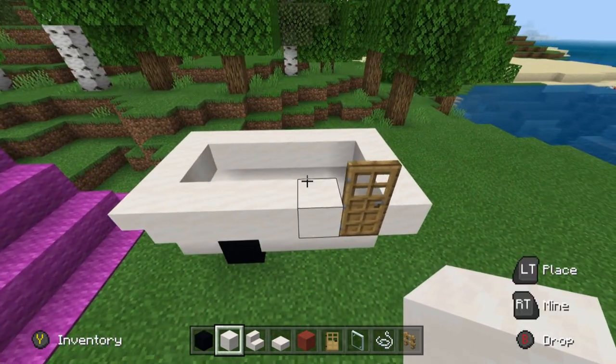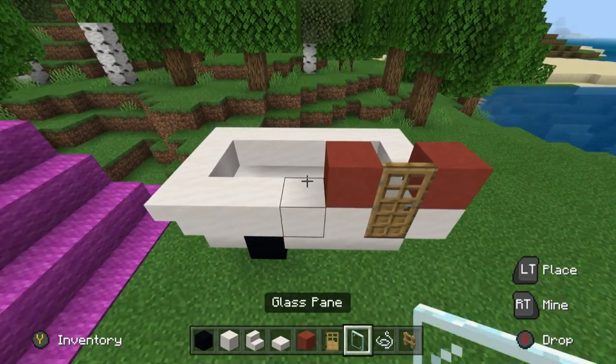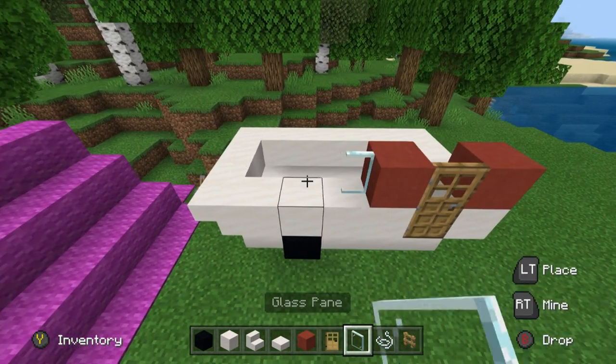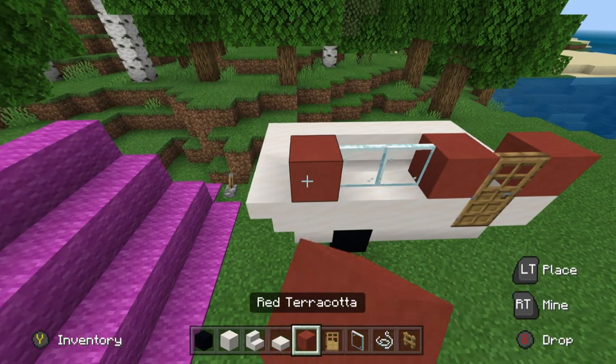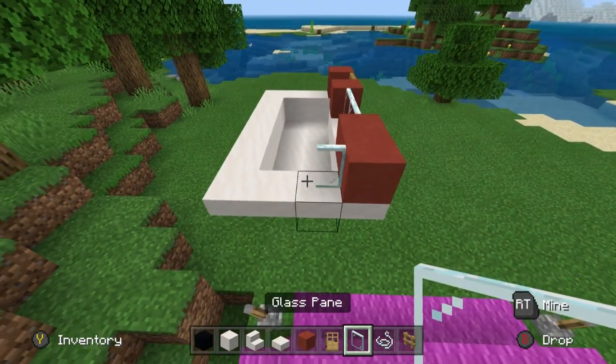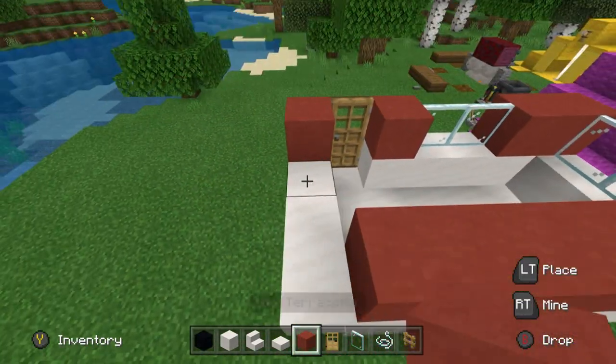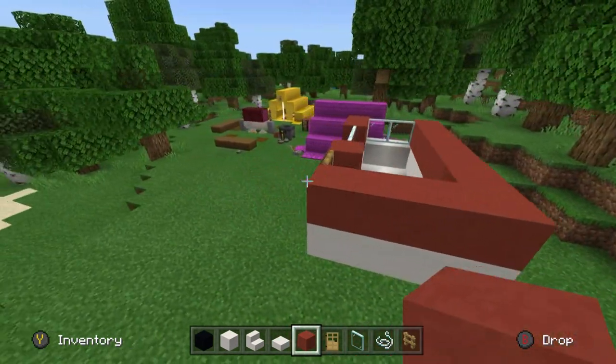This is a bit of a tricky layer. We're going to place red terracotta on either side of the door. To the left of the terracotta, two glass pane, and then two red terracotta extending across backwards. Place two glass pane at the back of the caravan and then proceed to place red terracotta everywhere else.